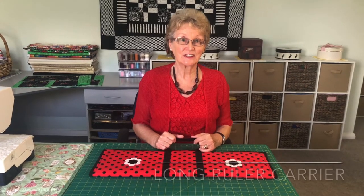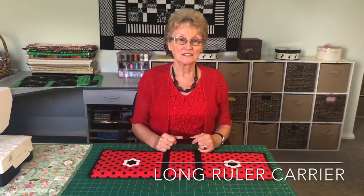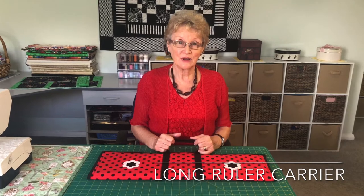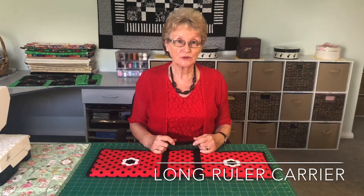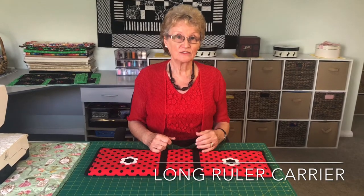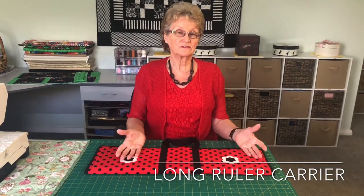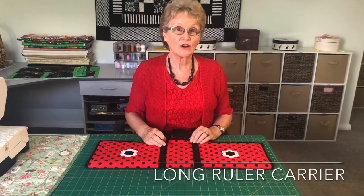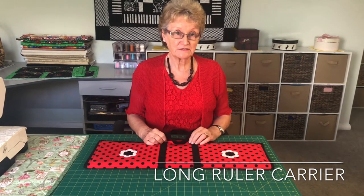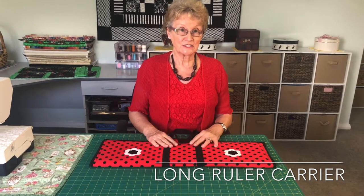Hi there, my name's Elizabeth and I like to sew smart. Today I'm going to show you my long ruler carrier. Many of you will go to classes and retreats and you've got your long rulers, different lengths of course, and I'm going to show you using your scrap fabric or using that special piece of fabric that you've kept for something, how to do this.